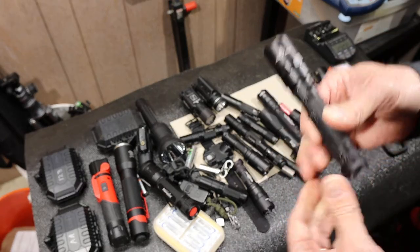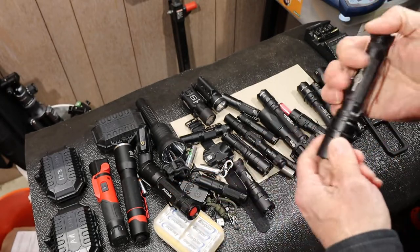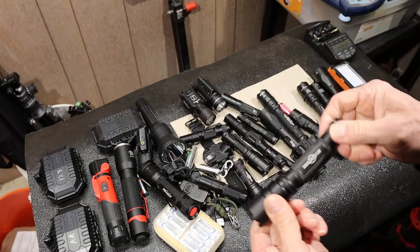I have had one Surefire go down — Surefire covered it right away. But it bummed me when I clicked it and nothing happened even with new batteries. Click, click, click — then it came on. The switch had gone bad.